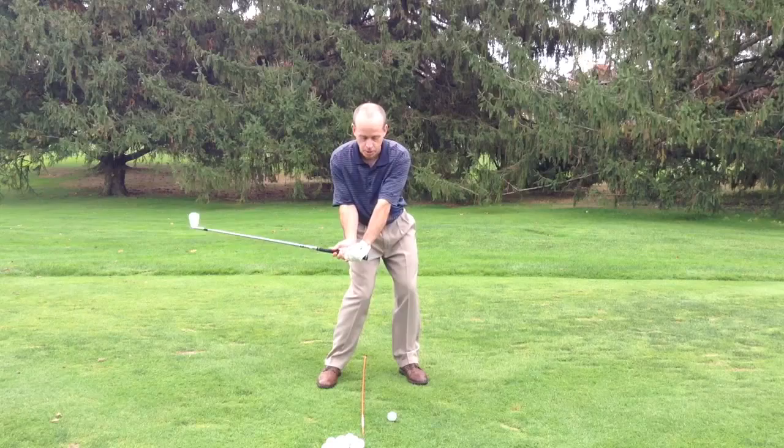One of the biggest flaws that I see in this game is that people lose the angle coming down and have the club bottom out too early. The bottom of the arc is two inches or even more before the golf ball, even with an iron.